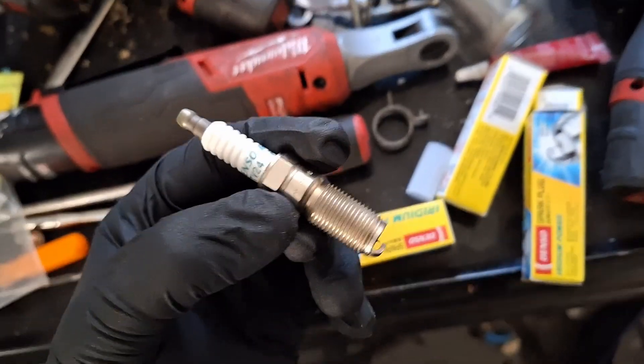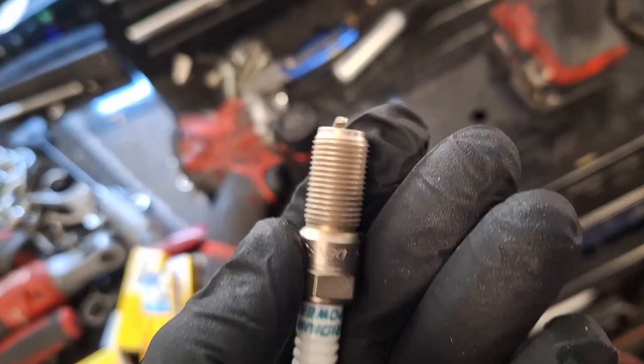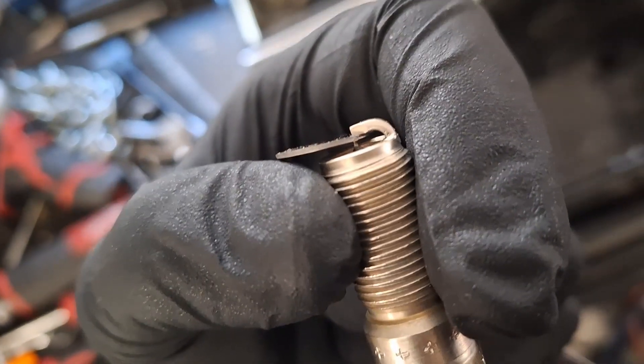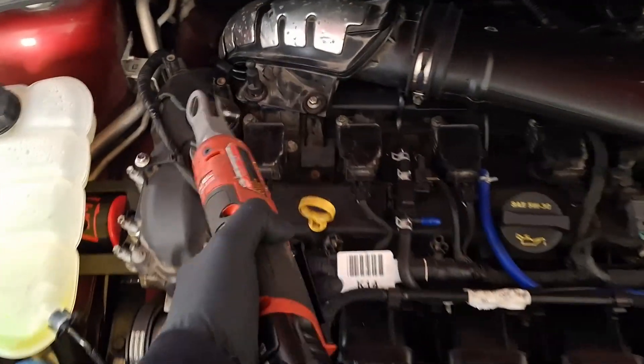There's a spark plug, all undressed and naked. I do want to make sure the gap is about 28 thousandths. There's a 28 thousandths feeler gauge in there. Let's get these spark plugs changed out.